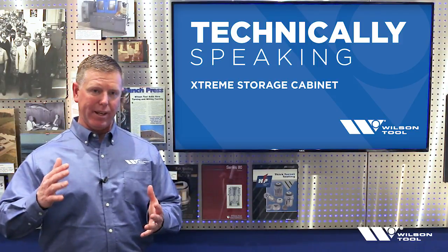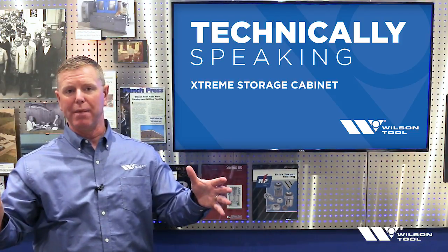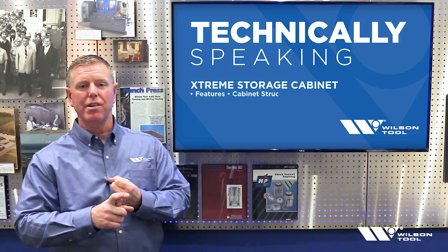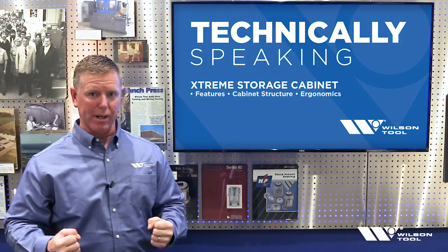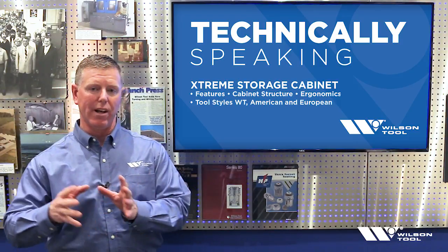It's a cabinet that we get a lot of questions on because it has more of a vertical rollout rather than a horizontal rollout in the cabinet drawer, and just the way tools are organized. So we'll take a look at the features of the cabinet, the overall structure, the ergonomics, the usage, and how it's just a little bit different than a traditional horizontal cabinet, and then show each one of the tool styles loaded up.